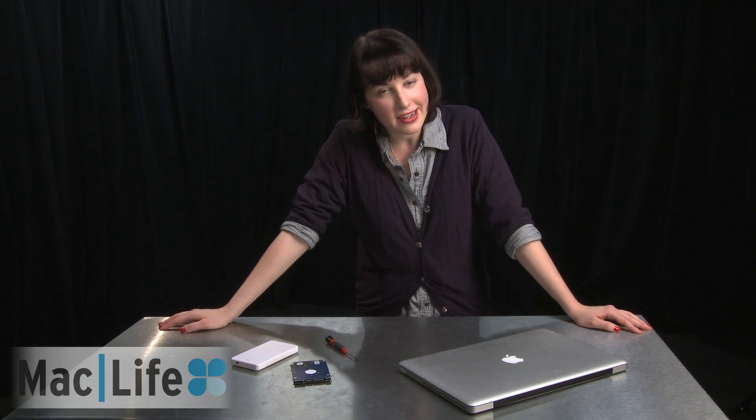For more how-to's on how to swap out your stuff and boost up your Mac, make sure to check out MacLife Magazine and MacLife.com.